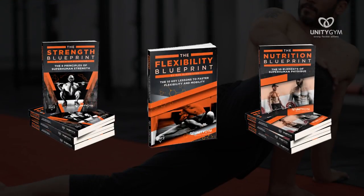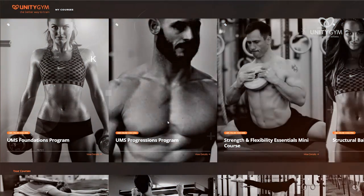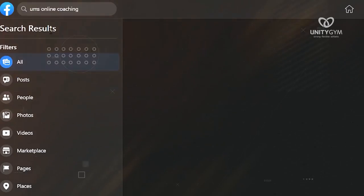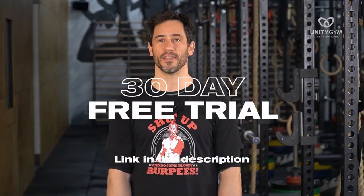My name's Rad Burmeister. I'm one of the founders of Unity Gym and the co-creator of the UMS, the Unify Movement System, where we turn driven people into strong, flexible, and fit athletes. If you want to know how we do that, you can grab one of our free blueprints: the Strength Blueprint, Flexibility Blueprint, Nutrition Blueprint, or the At-Home Workout Blueprint. This video is about the Flexibility Blueprint, so grab that as a free download. We've also got Flexibility Programs, Strength Programs, and Calisthenics Programs, and if you're ready to take the deep dive, you can join our UMS Online Coaching Program — click the link in the description for a free month.